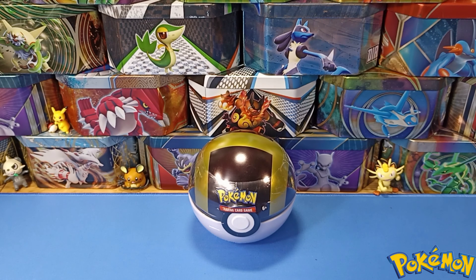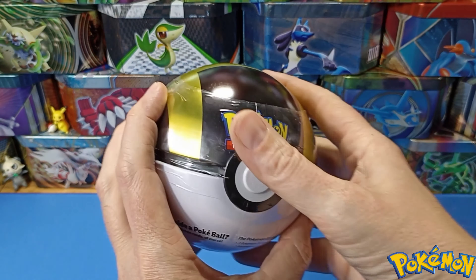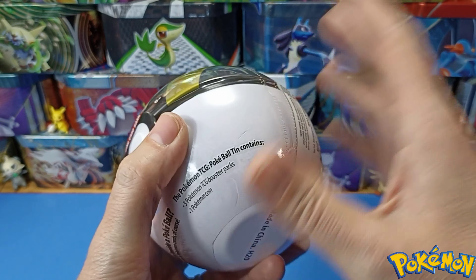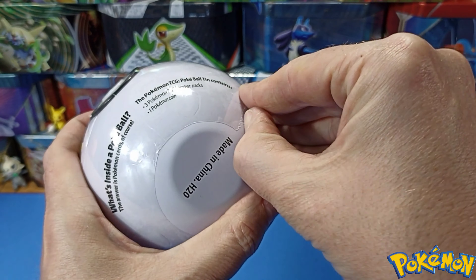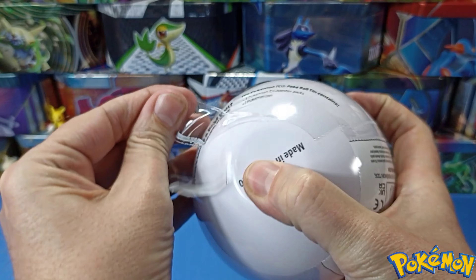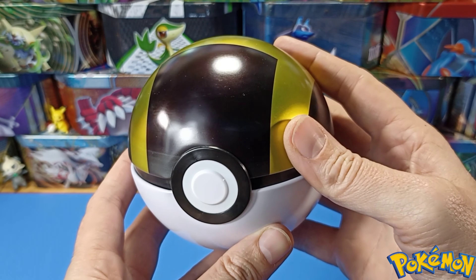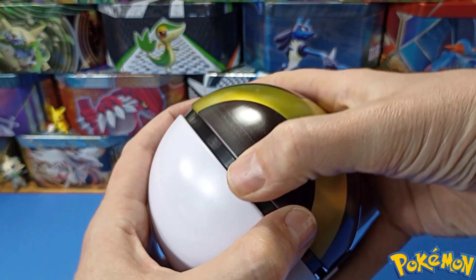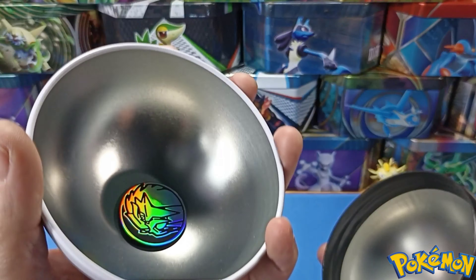Good evening — please subscribe, like, and comment! So we've got an Ultra Ball for you tonight. Look at that, looking pretty cool indeed. Let's get it open and see what we've got inside. It's a bit awkward to get open, always fun, always a bit difficult. Speed the camera up and there we go — that's our Ultra Ball. Let's get inside and see what boosters we've got.